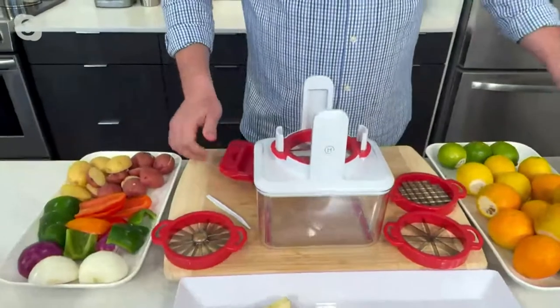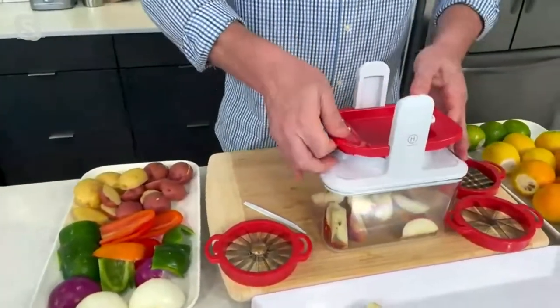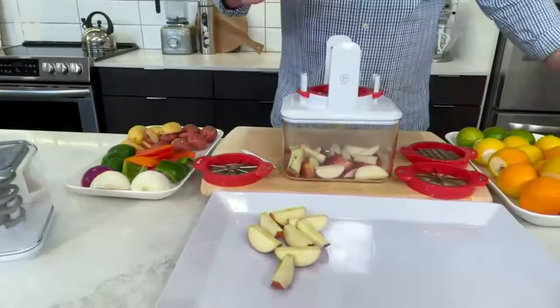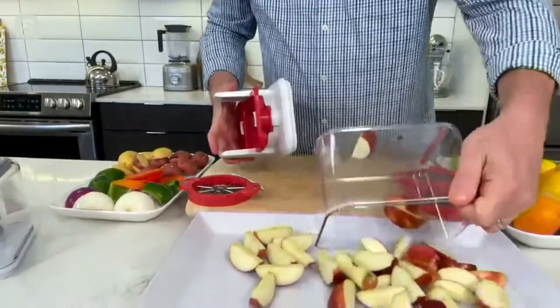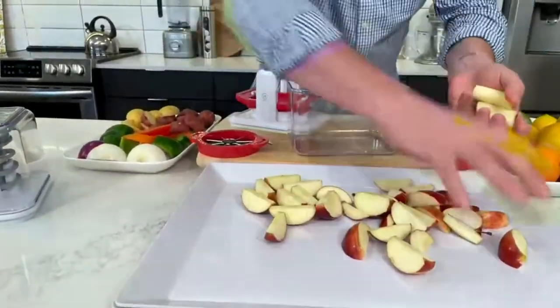I love this, because if you're having company around the house, maybe you're doing a fruit platter and you need to do a bunch of apples — it's as simple as putting this on top here and pressing it through. I'll do one more just to give you an idea how quick and easy this is. You press it through, and once I pull this out, there's all of my sliced apples. Just pull your cores out, and there's all of your sliced apples.